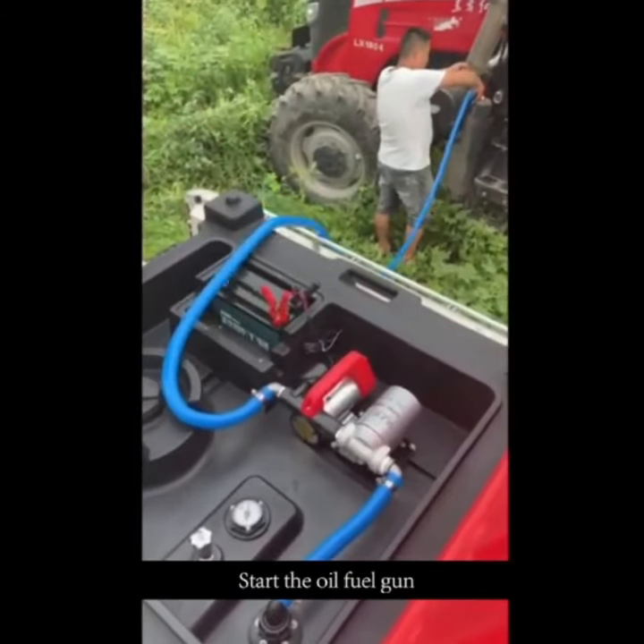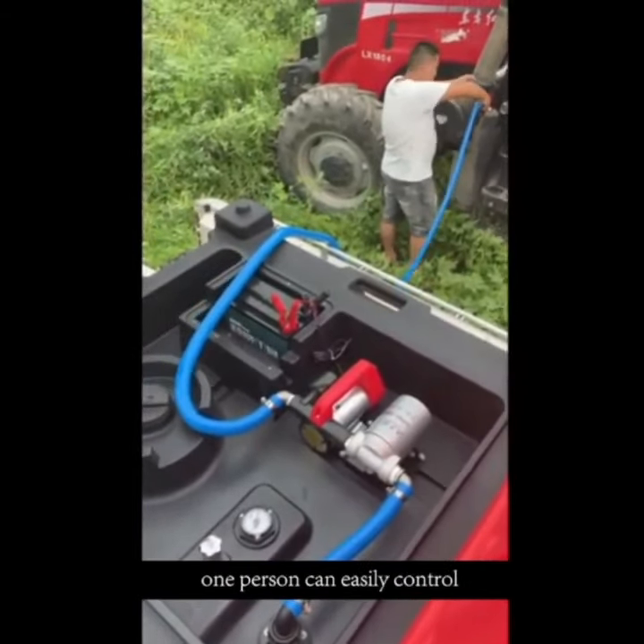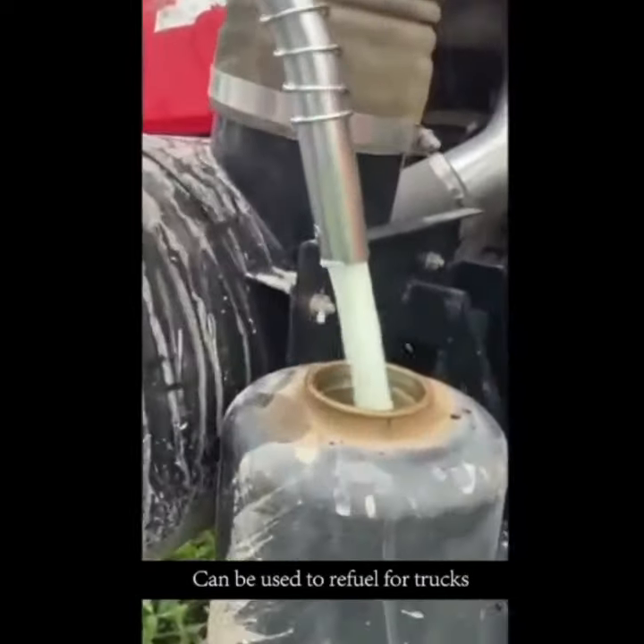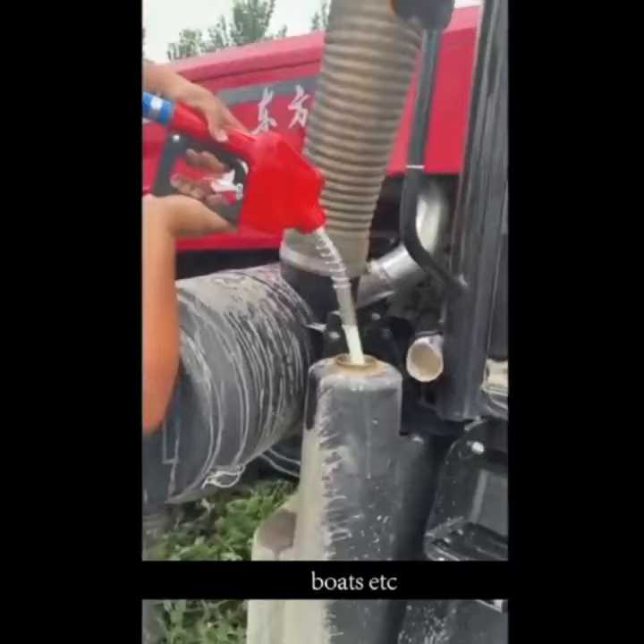Start the oil fuel gun. The oil gun stops when the pump stops — one person can easily control it. Easy to store after refueling. Can be used to refuel for trucks, excavators, boats, etc.